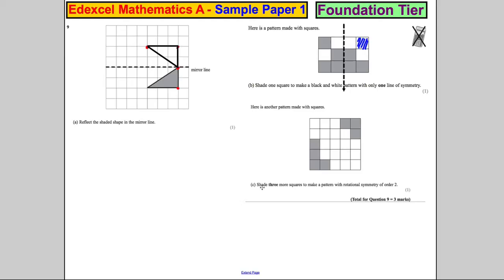Here is another pattern made with squares. Shade 3 more squares to make a pattern with rotational symmetry of order 2. Now, remember what that means. Rotational symmetry of order 2 means that if I twist the shape around, it will fit inside itself during a 360 degree twist one time and then twice when it gets back to itself. So this shape, when I twist it round, must look like that shape up there. I have to shade in 3 more squares to make this have that symmetry.